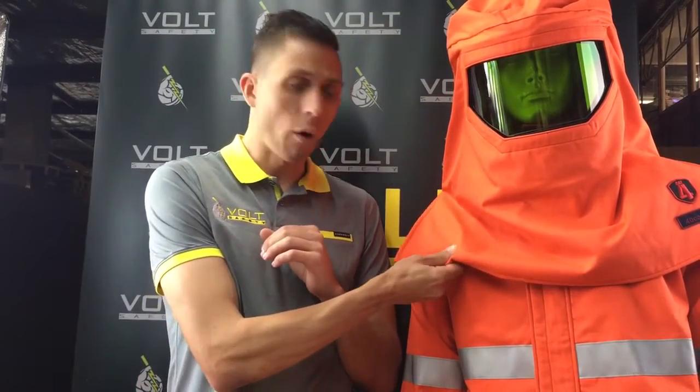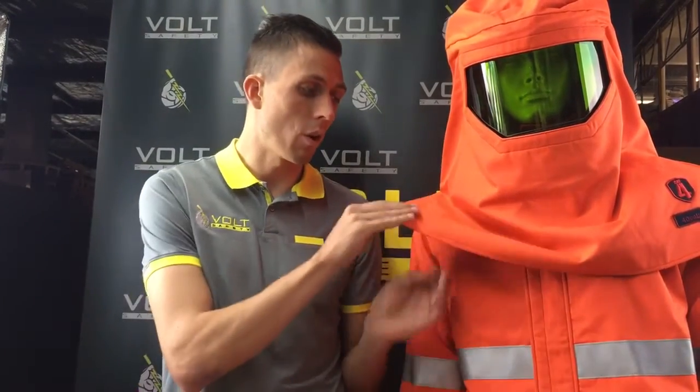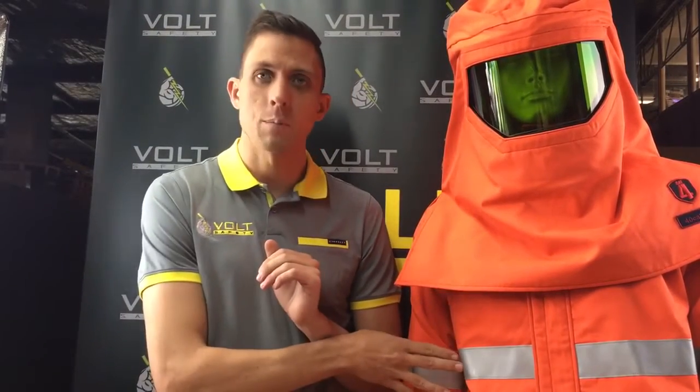The orange color is also handy — there are a lot of grays, sandy colors, and navy blues out there with arc flash equipment, and that can cause problems with some site requirements. So having orange here is not an issue. We also have flame-retardant rated 3M striping on the product, which is also important.